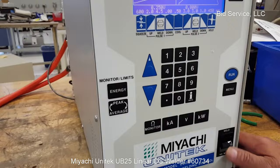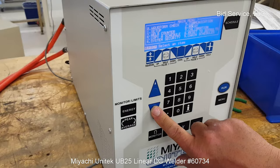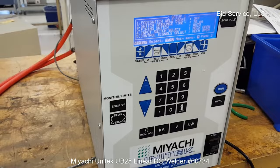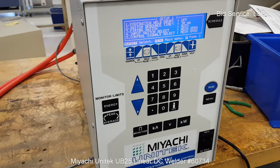Your run and menu buttons are here, and your weld/no-weld switch is here. So if you wanted to be safe, you would put it in no-weld. Go to your menu, and in the menu you can see you have many choices. You can either use the up and down arrow keys or you can select the number. For instance, if I want to do setup, I can press number one and it goes into the setup.